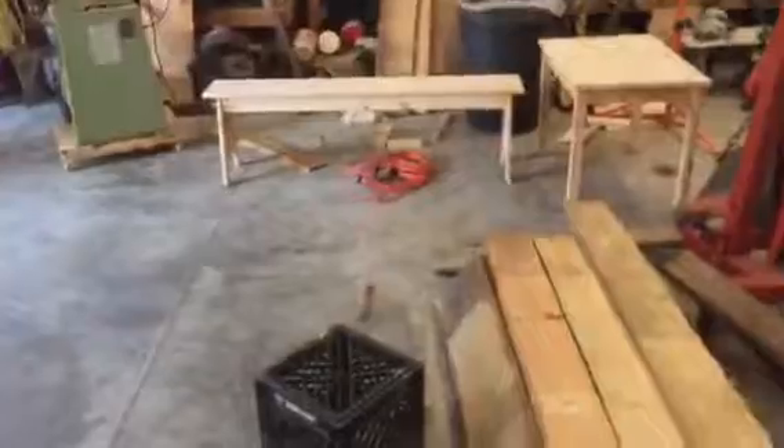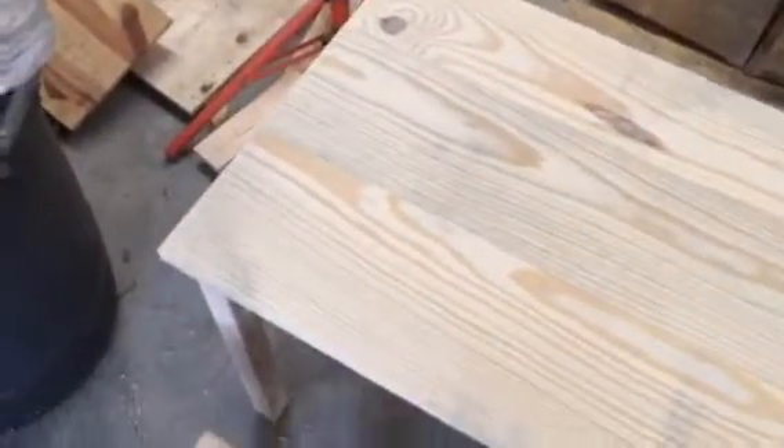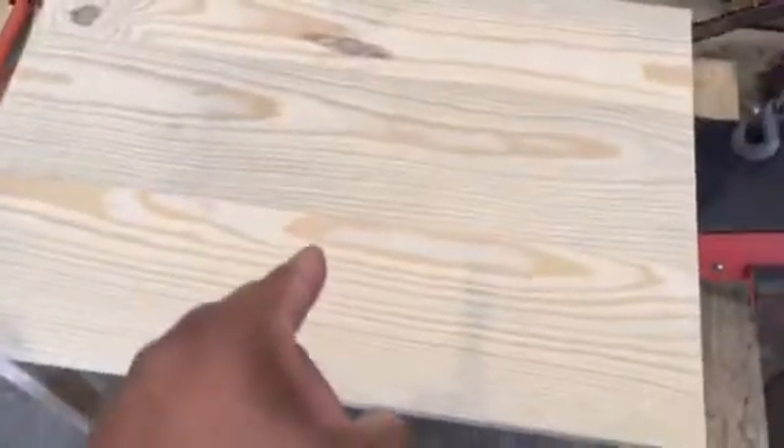I've got to paint this navy blue and it's gonna hurt my soul to paint it. Look at that grain — but it's an $85 set so I suppose it'll be alright. It's really gonna hurt my soul to paint that beautiful wood.